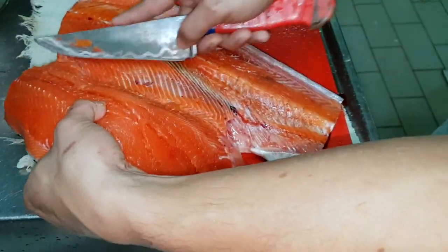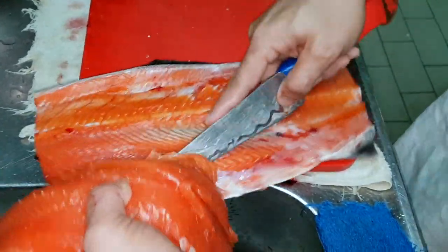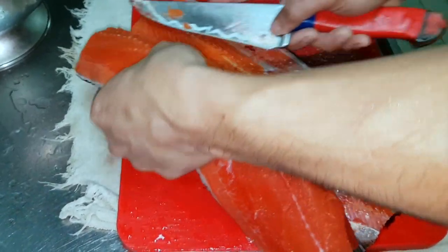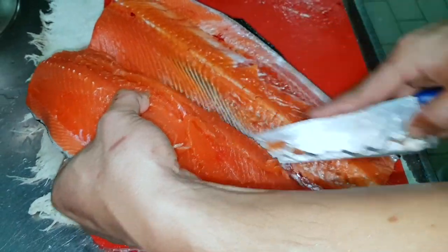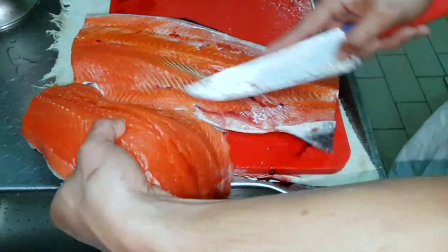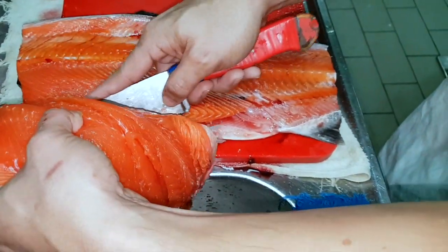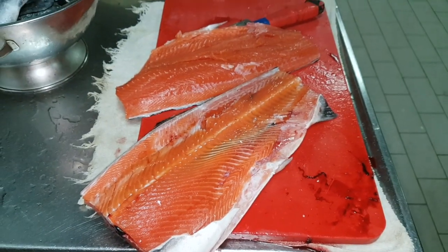Be sure to keep the knife slightly tilted downwards towards the spine to maximize harvesting of all the meat. Continue cutting until you are near the end of the rib cage. When you reach the end of the belly part, move your hand slightly from the pectoral fin and place it flat on the side, holding the middle body section of the fish. Maintain a good and precise slicing motion until you lift off the first fillet.